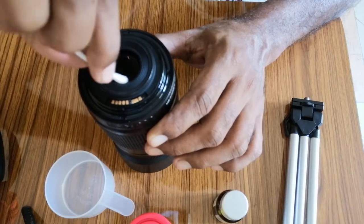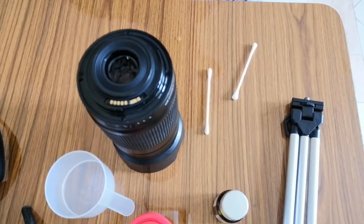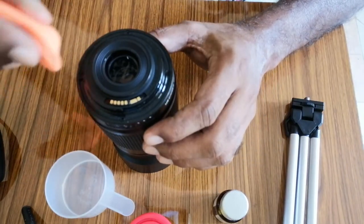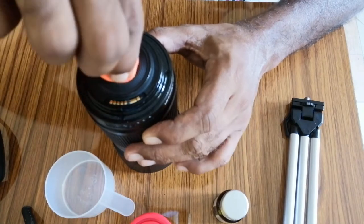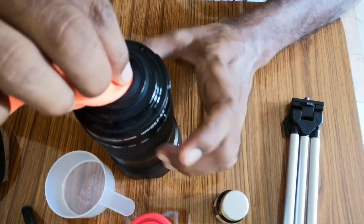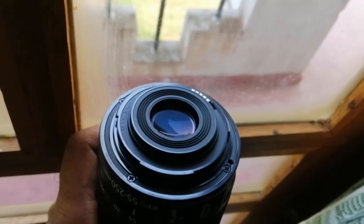After you let it dry up for a while, use the microfiber cloth to wipe off the residue. And you are good to go — that's all that needs to be done. Checking it in some sunlight, it looks okay — good to go.